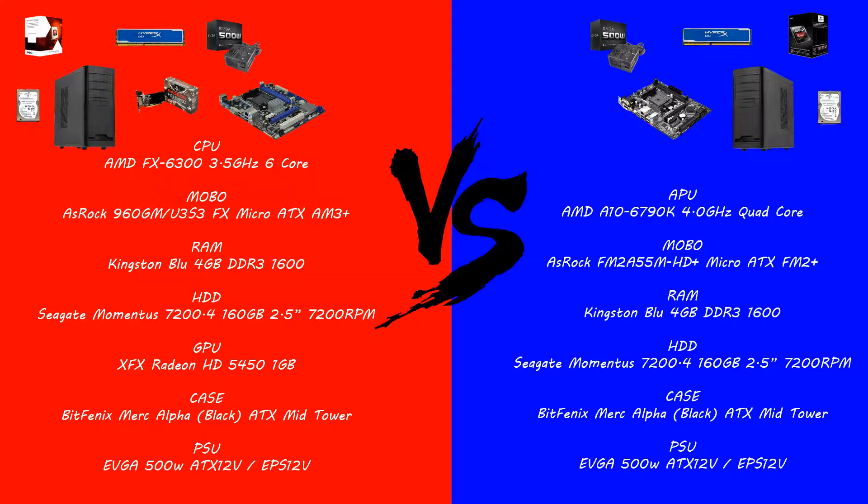Let's go through the specs. The CPU build uses the AMD FX 6300 at 3.5 GHz, six cores. We're using an ASRock 960GM micro ATX motherboard, Kingston Blue 4GB DDR3 1600MHz RAM, and a Seagate Momentus 7200 RPM 2.5-inch hard drive. You can use whatever hard drive you feel is best — an SSD or a 1TB — but for this low budget I'm going with the cheapest fastest drive I can get, which is why it's only 160GB.